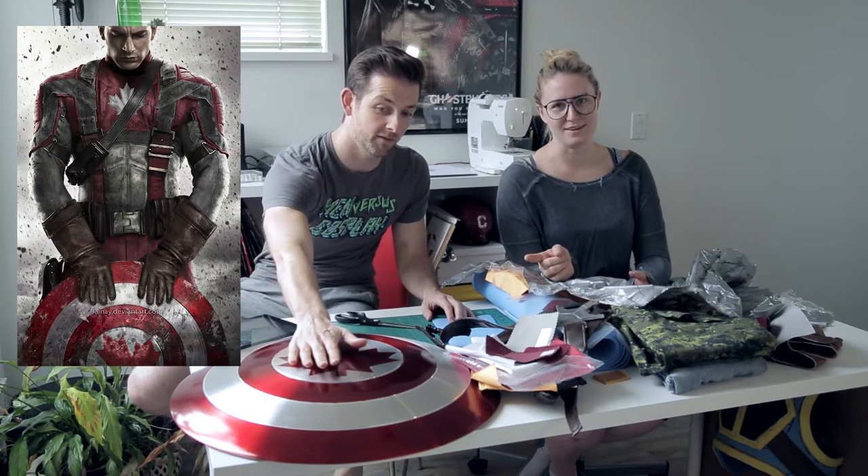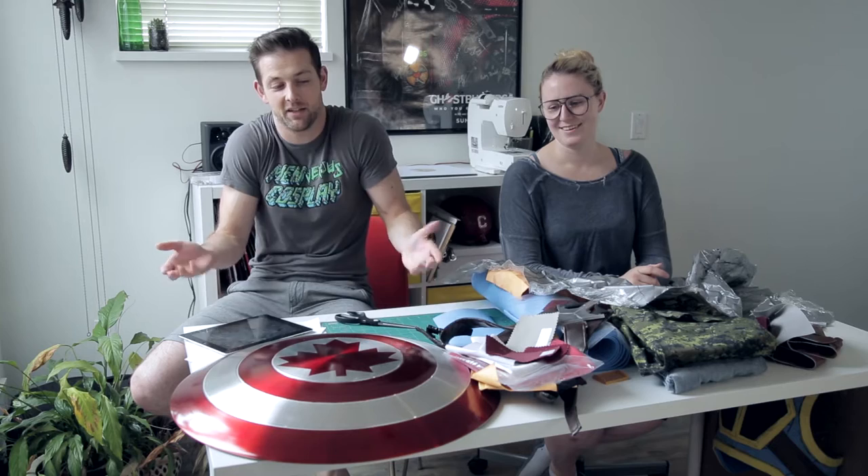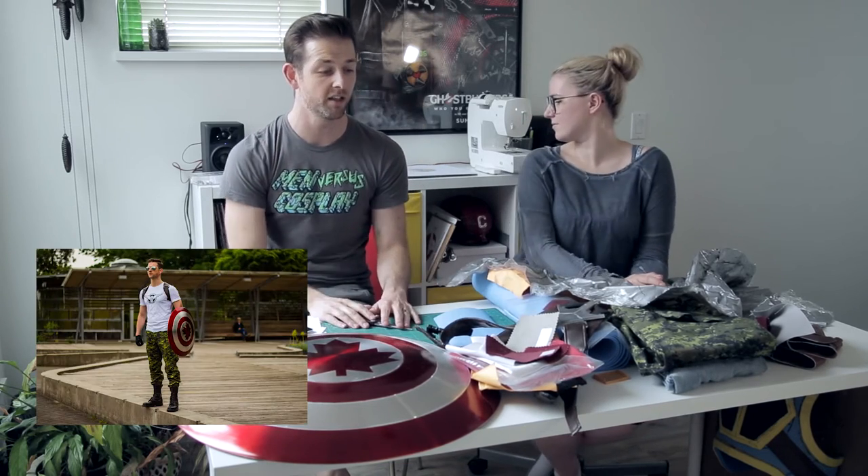It is what it is — this is going to be based on the First Avenger costume. As you can see, I've already got my shield. I've done a couple of things — you might have seen me make my helmet and do what I call the phase one version of this.